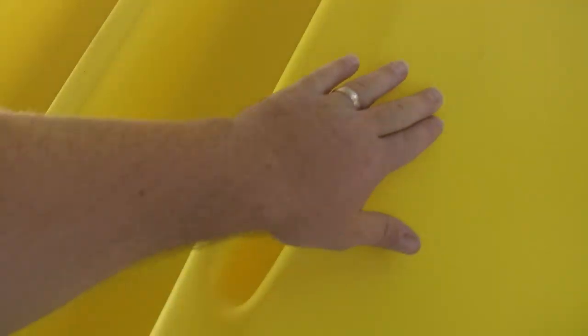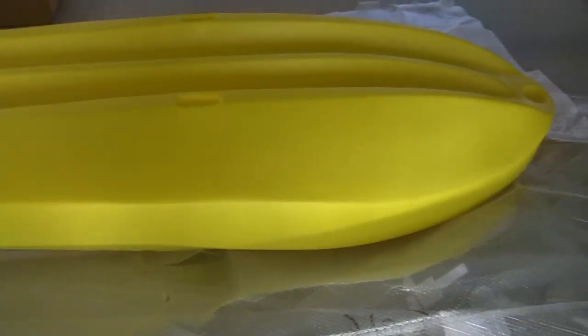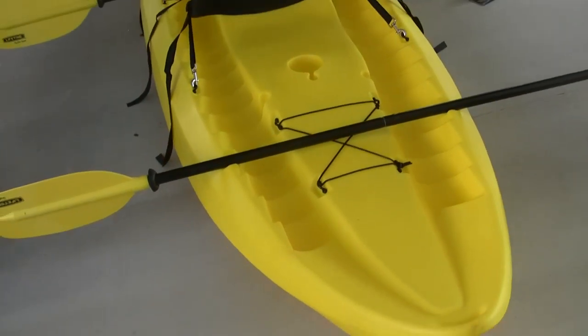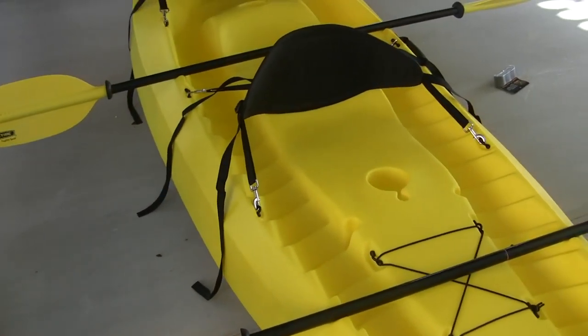That's where the plugs were — I popped them out, so those are the scupper drain holes. Did have another scratch right here — not a big deal. Really good shape, really happy with it. There we are, all put together. It took about 20 minutes from the time I started unpacking it to be fully set up and ready to go.